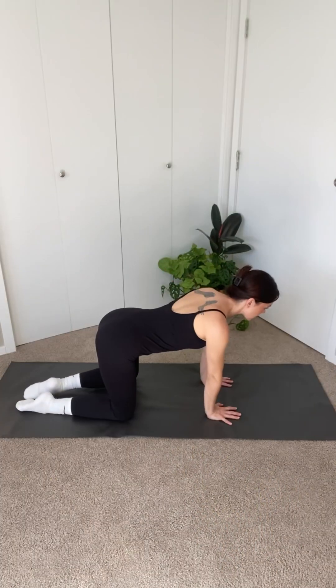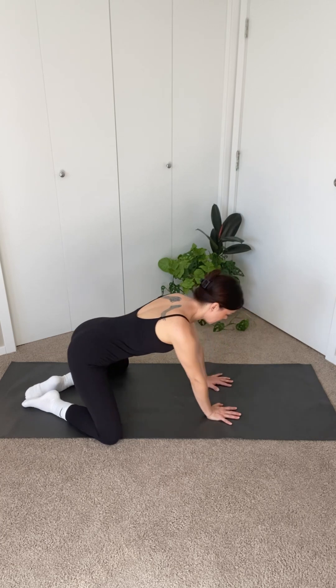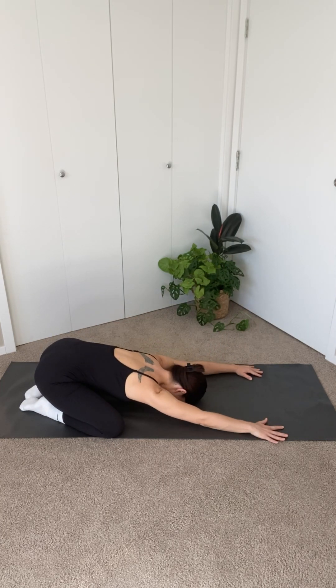Starting in tabletop, bring your toes together and your knees about as wide as the mat. Push your sit bones back to rest on your heels and let your chest sink towards the mat as you walk your hands out in front of you, reaching just past shoulder width apart for child's pose.